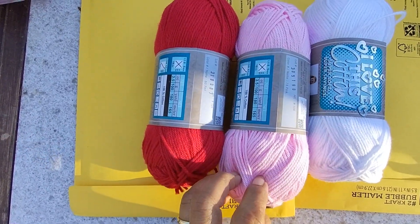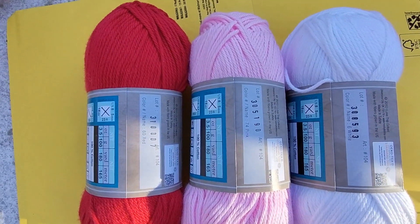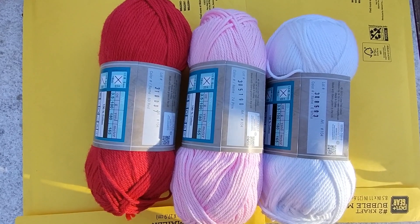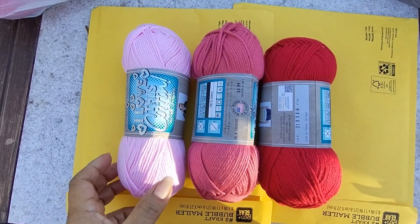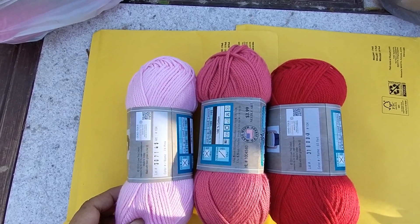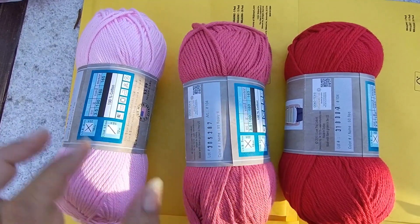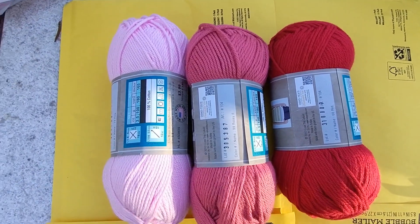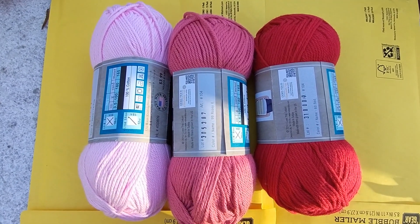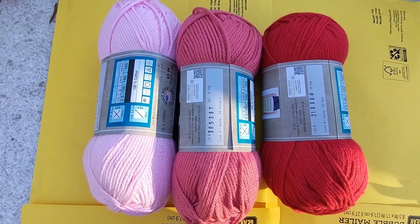This first set is a red, a pink, and a white. Let me show you the next set of cotton — again this is I Love This Cotton by Hobby Lobby. This is the color pink, this one is called Rosy 2, and this one is red. I was looking for pinks and reds. I was thinking of adding some purple but I leaned more toward the pinks, reds, and white colors.